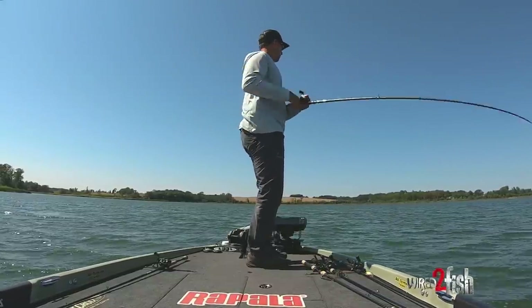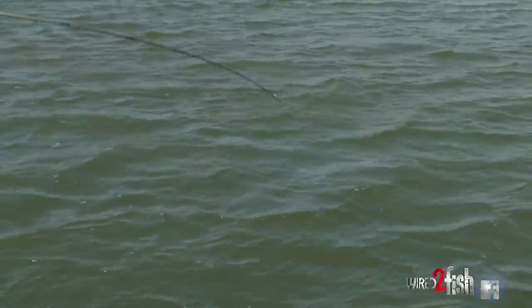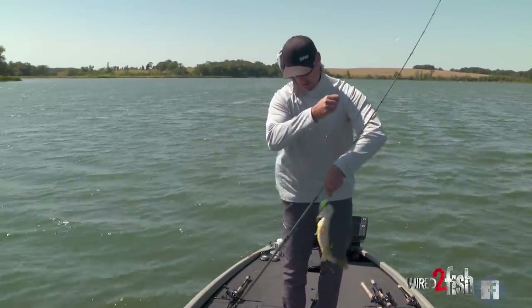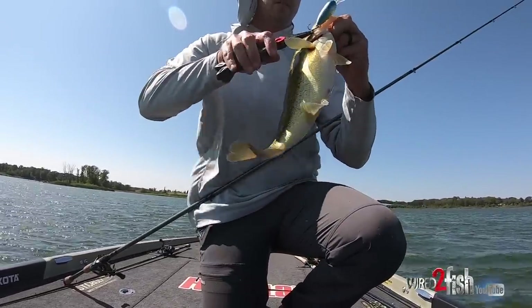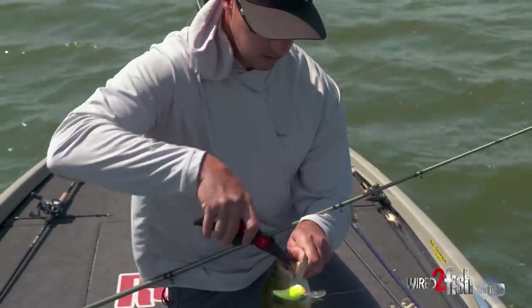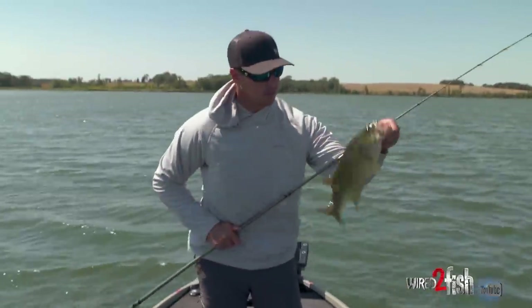There's one — first cast with a crankbait, got one fired up. I'm just offshore here on a little rock spine. First cast with the DT14 and picked up a little chunk, maybe like a two pounder.